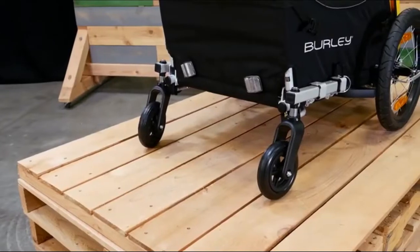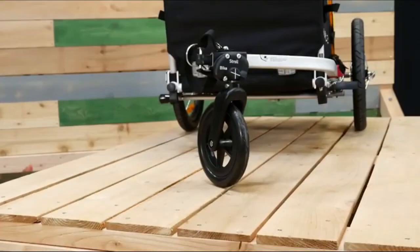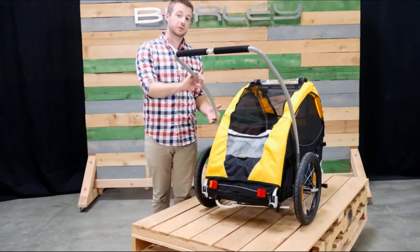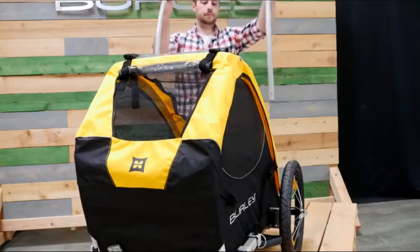It can also be used with the optional stroller kits and the kickstand is a great accessory that's compatible with the one-wheel stroller kit. The parking brake is located in the rear of the trailer. The Tail Wagon also comes included with a handlebar that can be easily removed by pushing the two metal buttons on the side.